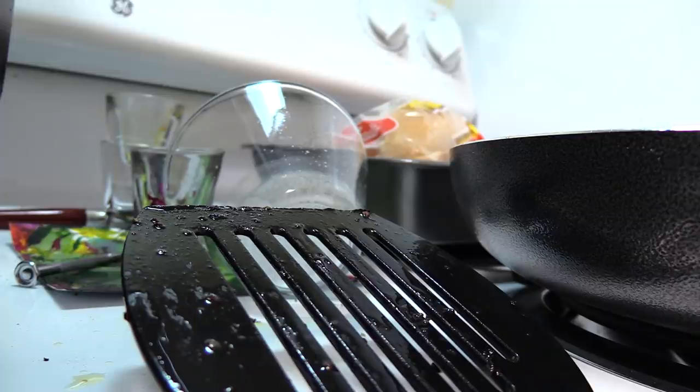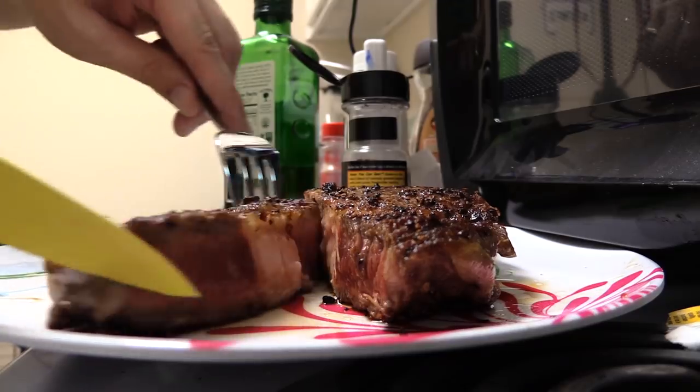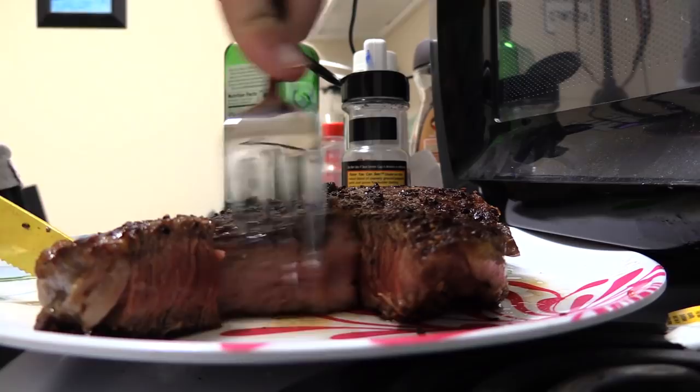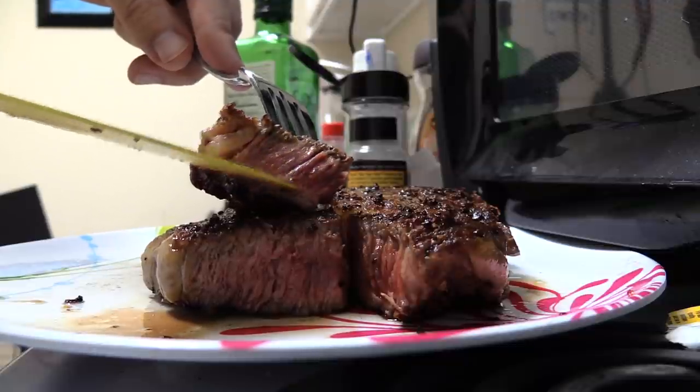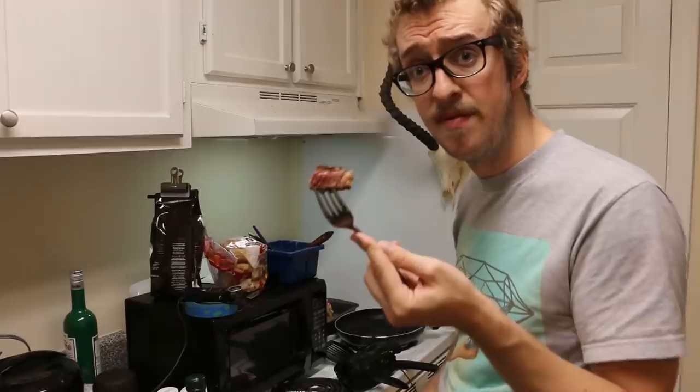Oh! Okay. That is juicy — yeah, really. Probably mostly uncooked, but mmm, I would do that again. Mom, I'm sorry for talking with a full mouth. Look at that — I think that's perfect for me.